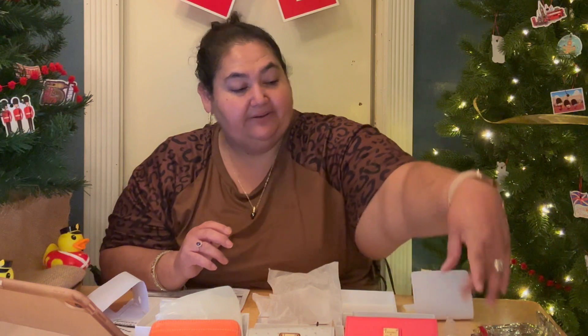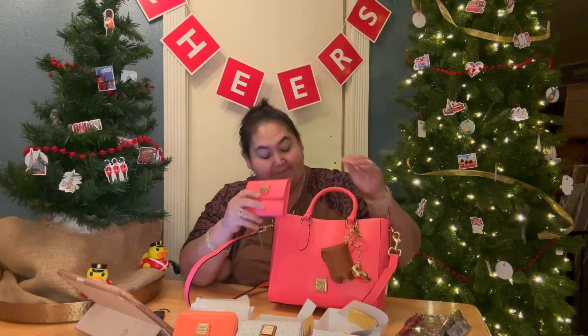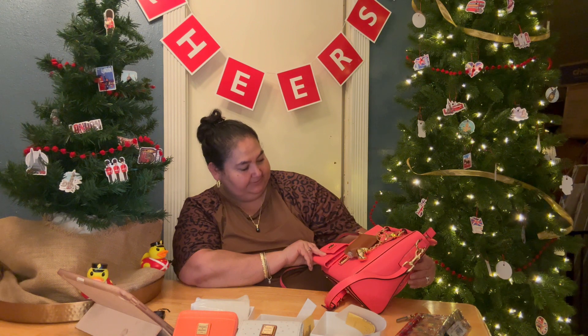Let me grab my bag of the week so we can compare how they look together. Here it is — I usually post my bag of the week on Instagram, I'll put my handle up here so you can follow me. Look — they match perfectly! She has a little baby twin. They're almost identical — both the same saffiano leather. I thought this wallet would go great with this bag.